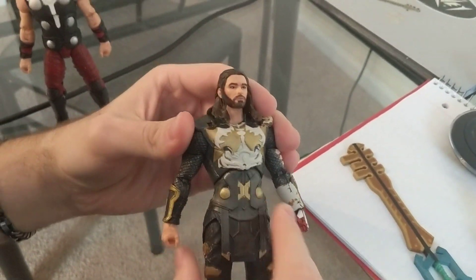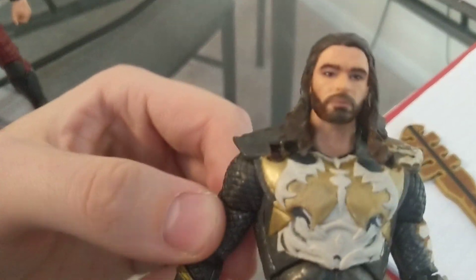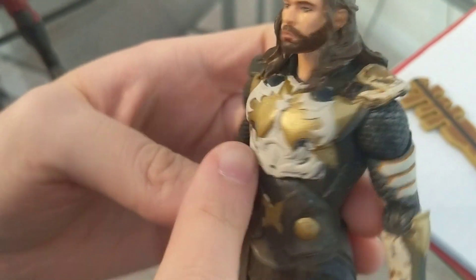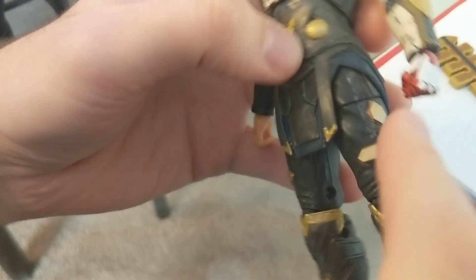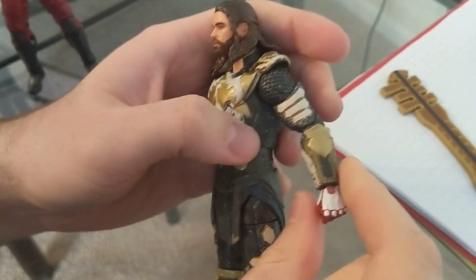This is a Thor of the Dark Worlds figure. I took some Citadel paints and did the hair, some of the face, and the eyes. Then I took some epoxy and built up all this armor that I haven't quite finished painting yet — built the armor here, some pads on the side, and then the arm gauntlet.